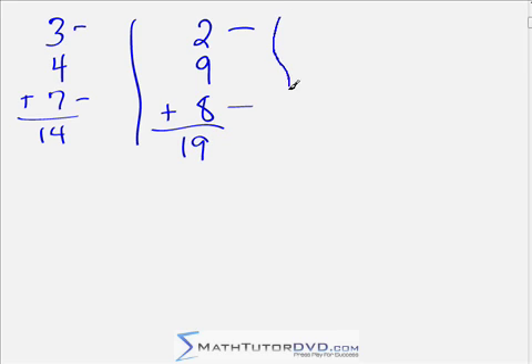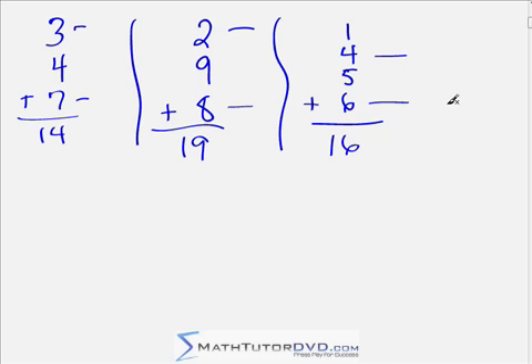From here on out we're going to use the exact same process no matter how long the list of numbers is — we're just going to look for more and more pairs that make complements. I'll write the problem on the screen and give you a moment to look at it. I encourage you to pause the video and try to identify the complements and get the answer that way. Here we have 1 plus 4 plus 5 plus 6 — go ahead and take a look. Next: 2 plus 9 plus 8 plus 1 — pause the video, find your complements, and find the answer.